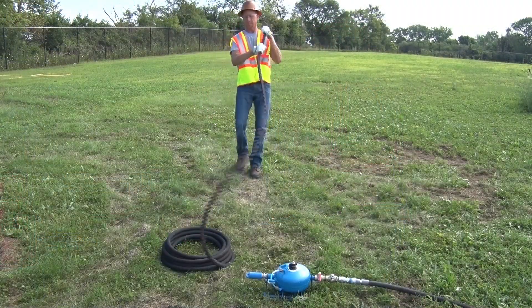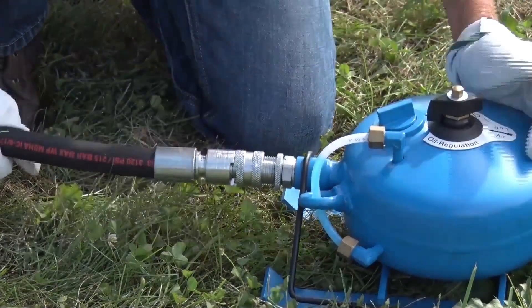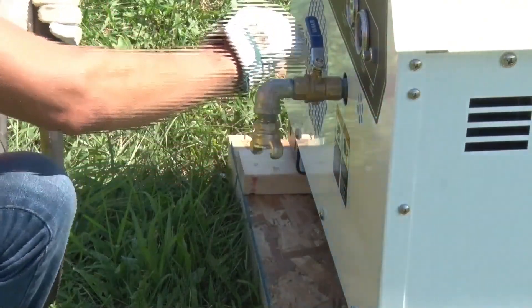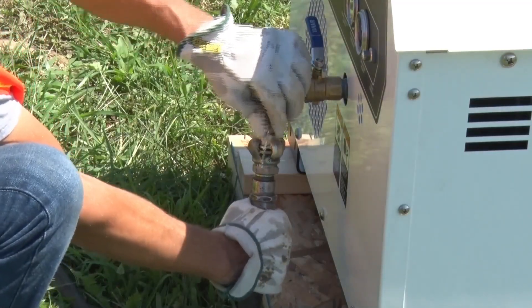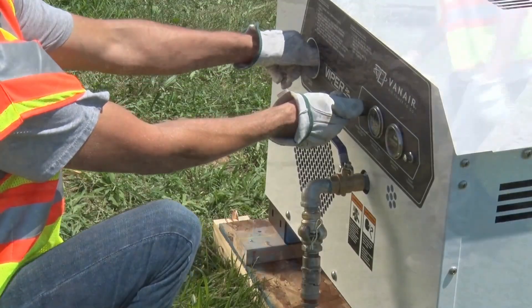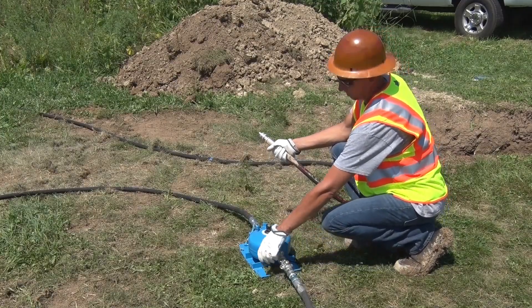Uncoil the hoses. Connect the hoses to the lubricator and the air compressor. Make sure that the couplings are securely interlocked and safety rings tightened. Start the compressor and check pressure. Clear the hoses with air before connecting them to the Grundomat to remove any dirt, debris, or other contamination.